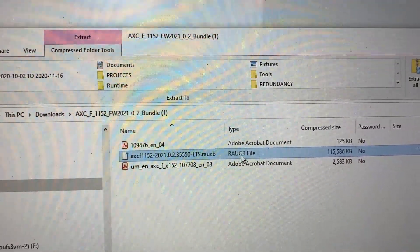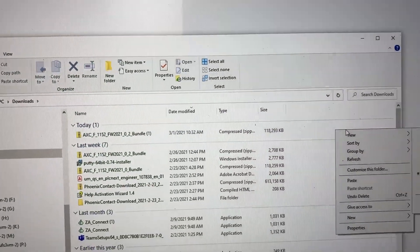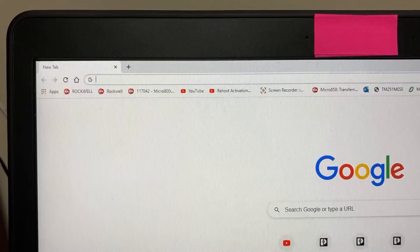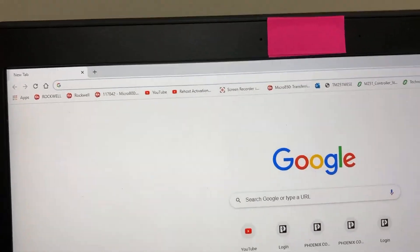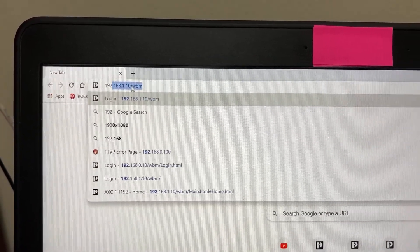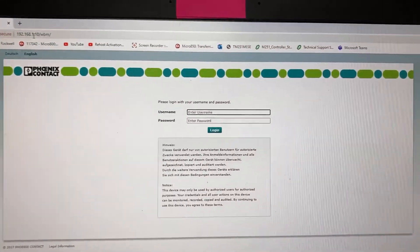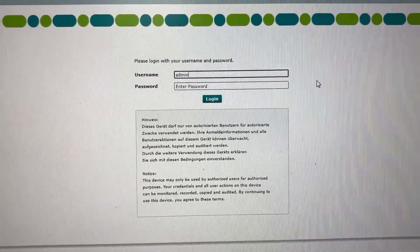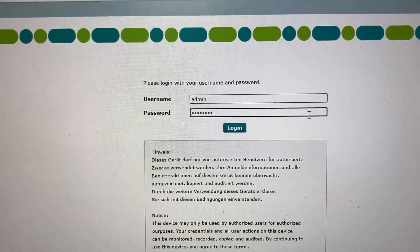We can copy it to an outside folder. On a new browser, type in the PLC IP address: 192.168.1.10/WBM. The username will be admin and the password will be a661fdaf, then click login.